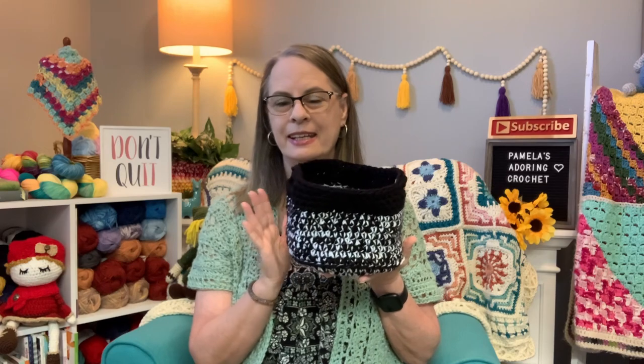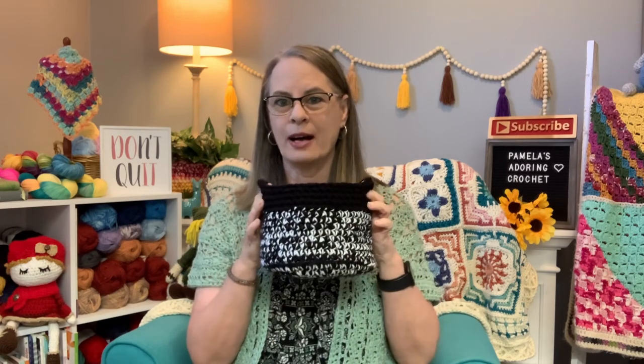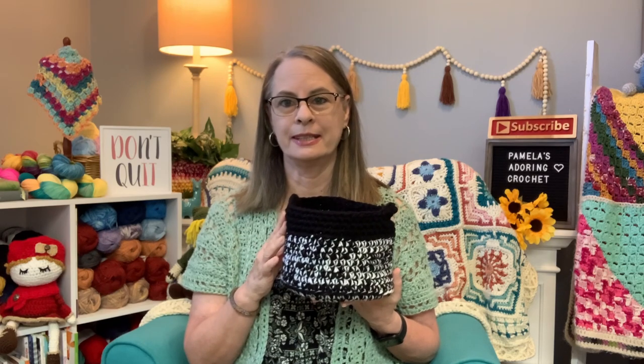I have two more to check off my list. Let me show you this — this one here is going to be a small basket to put some makeup in for a teenage girl to go in her bedroom. Her bedroom is black and white, so I made this little basket. I believe I did eight rounds for the base, and I don't remember how many I did for the walls — let me count.